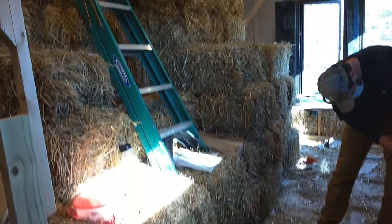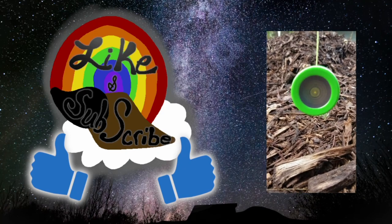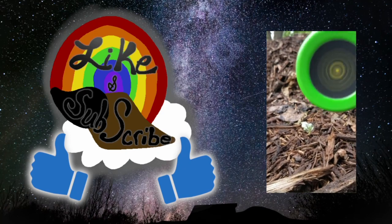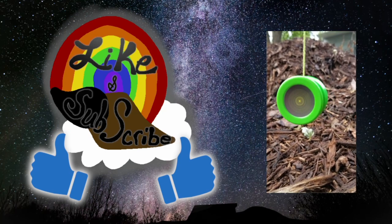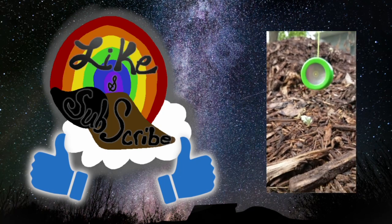Thanks for watching — don't forget to like and subscribe for more information.